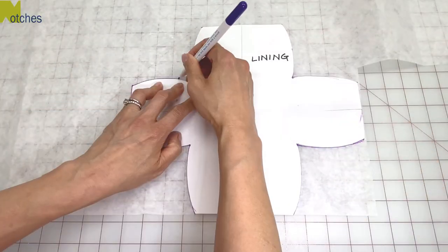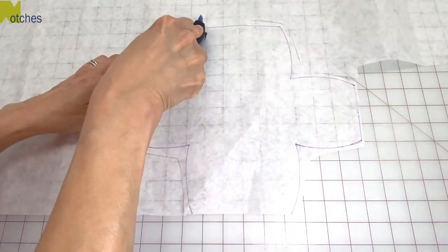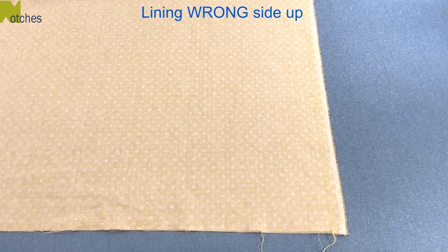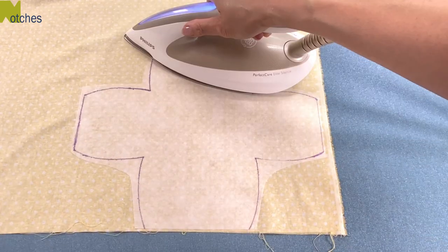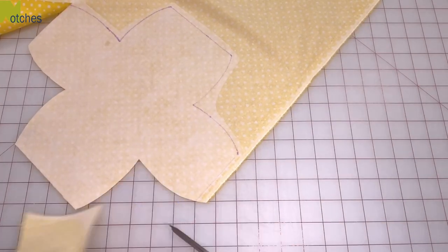Another way to cut out the fabric is to take the lining pattern and trace it onto the interfacing and then just roughly cut it out so that it's slightly bigger. Then place the glue side down onto the wrong side of the lining and press together. Now you can precisely cut out both layers at the same time.